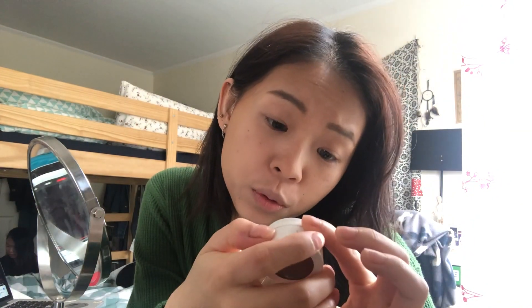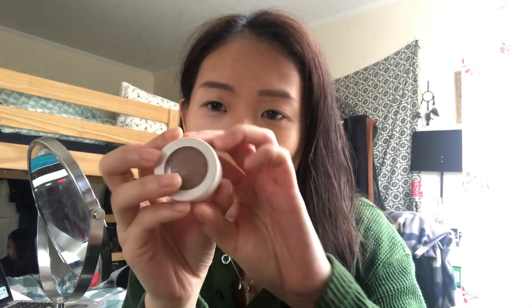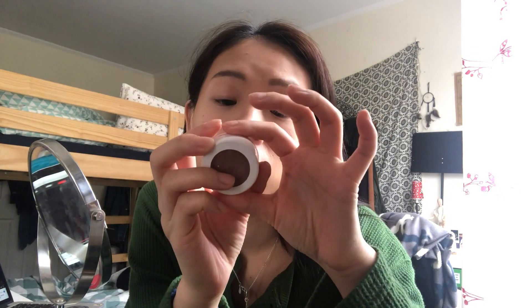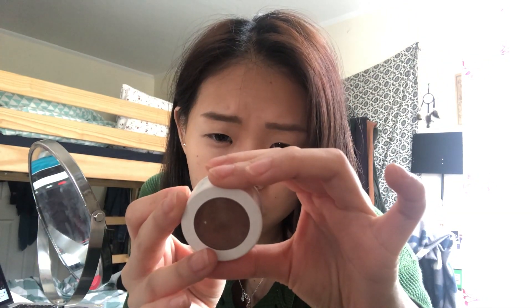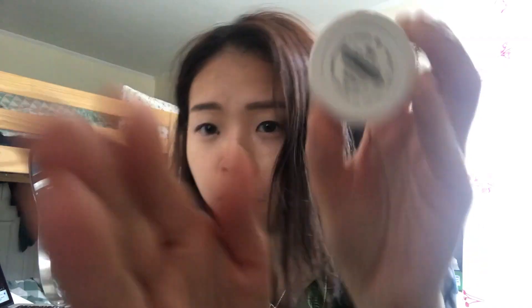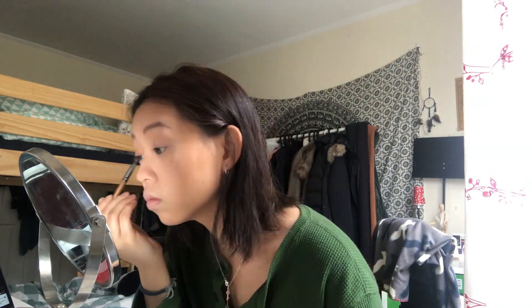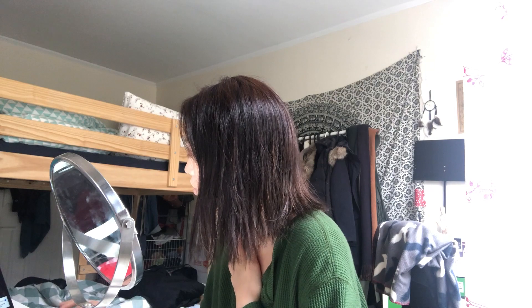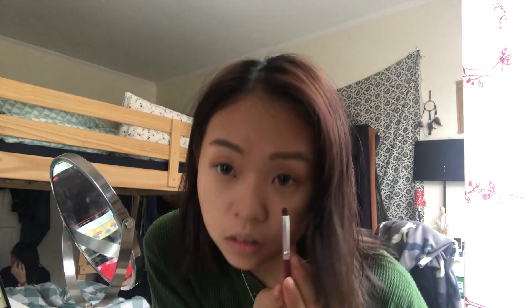Next, I'm gonna put brown eyeshadow all around my eye area. I'm using this Formula color pot — I'll link it down below. I'm putting it all around my eye area, like this, and also under my eyes.